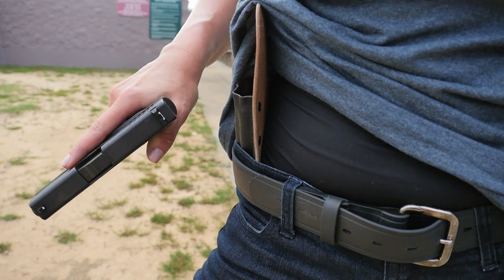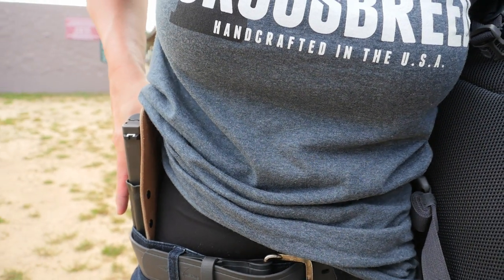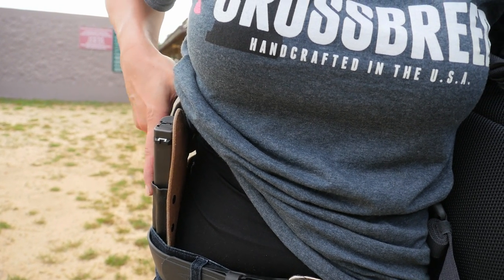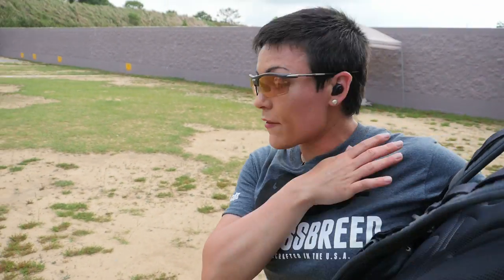Now what we're going to need to do here is re-holster the gun. We need to make sure we're not occluding the ability to seat the gun securely. So this thumb is going to make sure it pulls away any garments that may get in the holster itself. And then we're going to reset our cover garment, address our child, make sure they're safe, make sure we haven't received any incoming rounds.